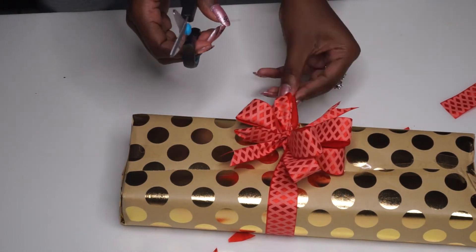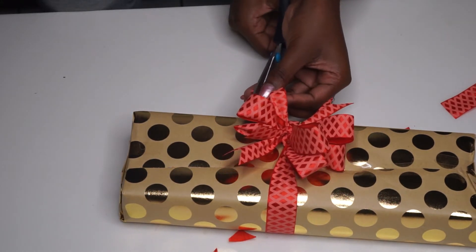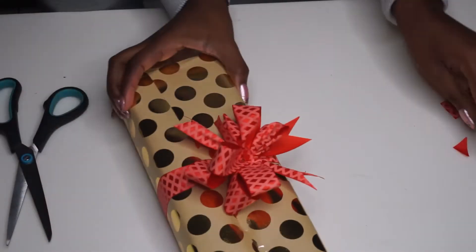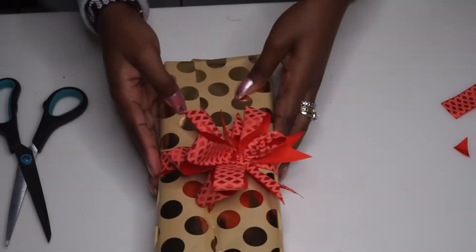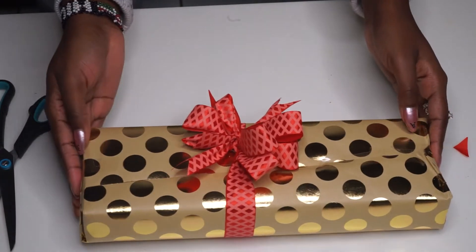This is a really simple design but it's really effective because the ribbon looks really intricate and beautiful. So that would be one of my favorite designs.